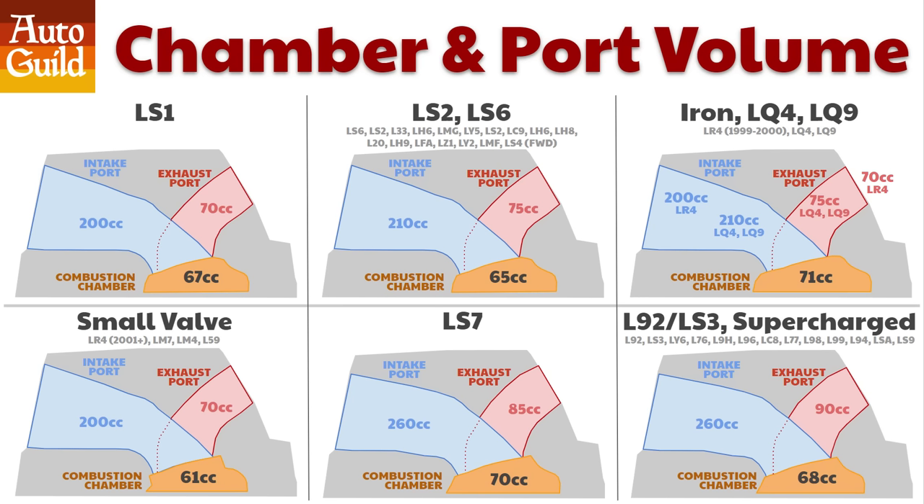LS cylinder head chamber volumes come in six different sizes. Really pay attention to the chamber volume in orange. A lower chamber volume increases compression ratio — a smaller chamber means the air and fuel is compressed into a smaller space, creating more potential for power.